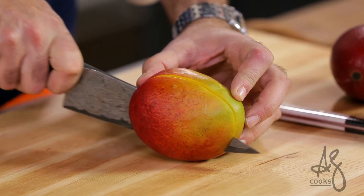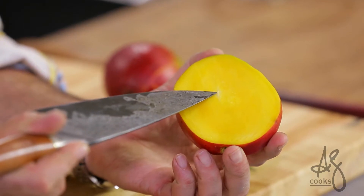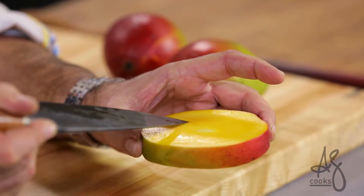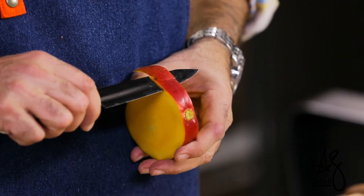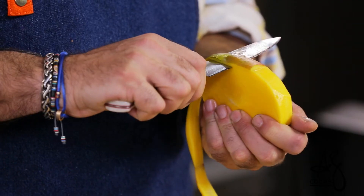There is a seed that runs down the center of each mango and it's long and flat. I simply cut on either side and you can see there's the edge of that seed just poking out there. The seed itself is sort of shaped like an almond. One of the most fun things to do is to skin your cut seed — be careful as you go around so you're not cutting into your finger because it gets slippery.